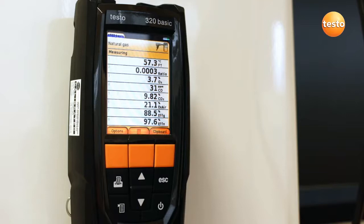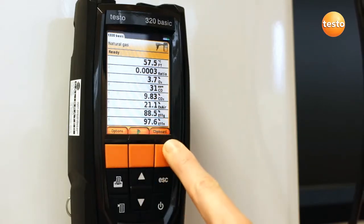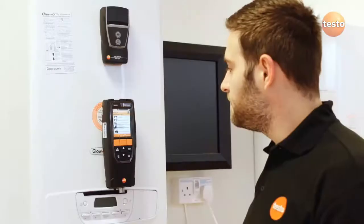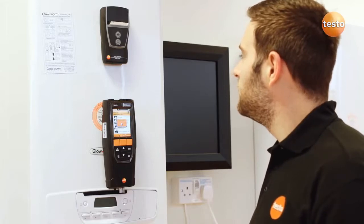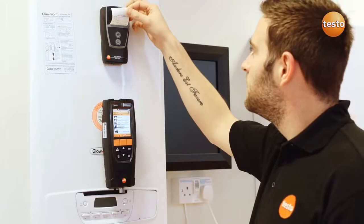When you're happy with the readings, press stop which stops the pump and freezes the results on the display. The measurements can be saved or added to a clipboard. If they go on a clipboard, then other measurements such as differential temperature or tightness and let-by can be made and stored on the same clipboard for printing out as just one ticket.